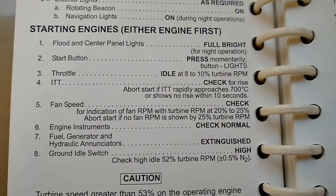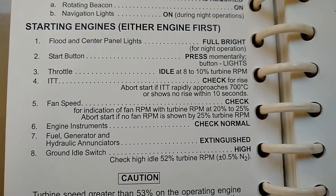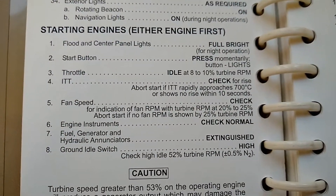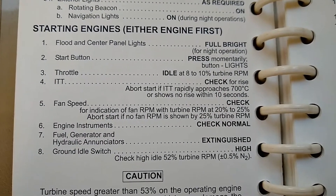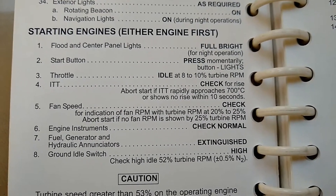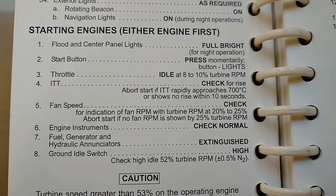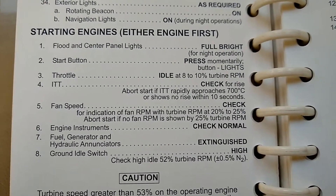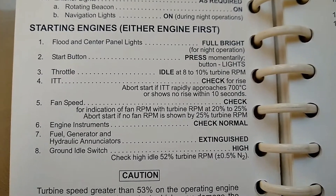Moving down the checklist, what it tells us to do is press the start button and we'll see that the start button illuminates. That indicates that the starter relay has closed. Then we'll move the throttle from the cutoff position to idle once the N2 turbine RPM has reached about 8 to 10 percent, which ensures that the engine has enough airflow through it to keep everything going in the correct direction.